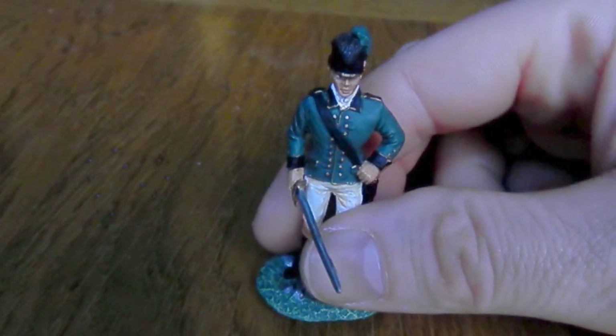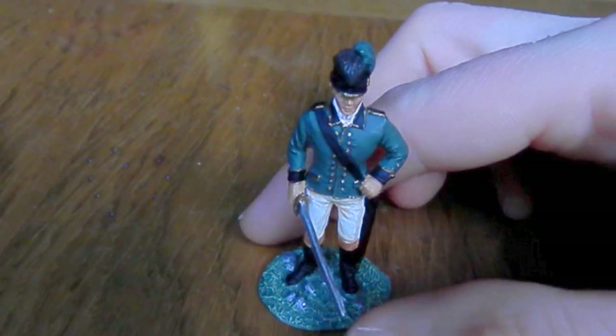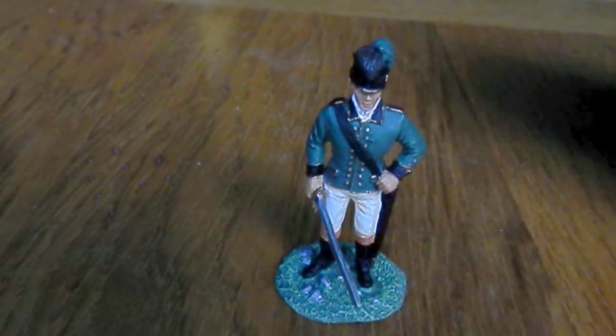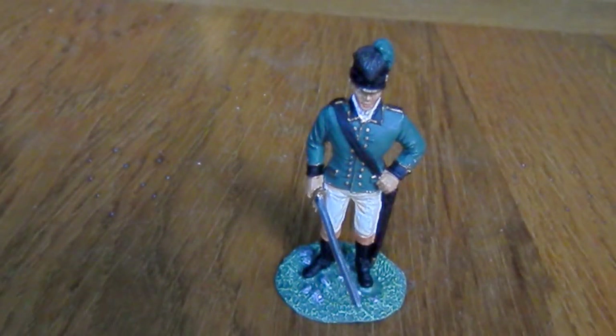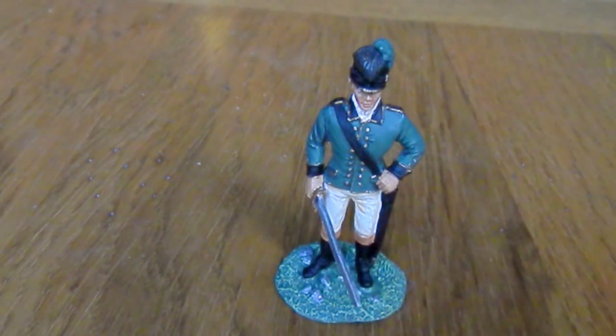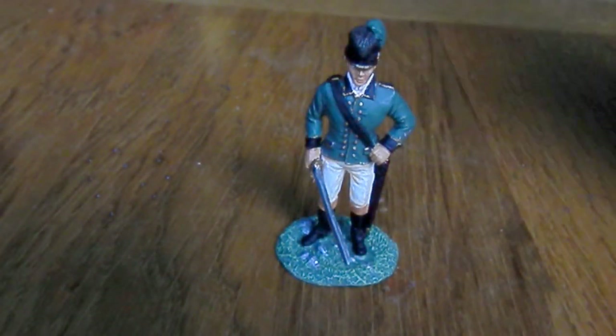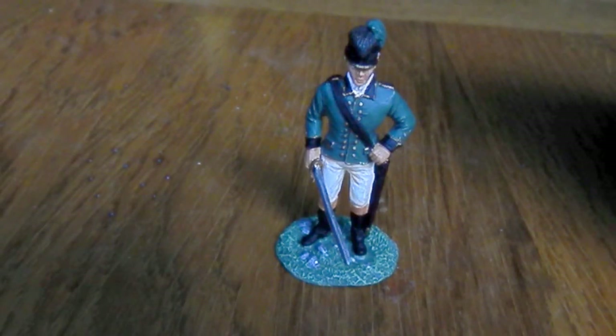Mainly because his bravery - even the Americans will agree - was pretty exceptional, and he was a very, very good soldier. He came unstuck at the end, losing at Cowpens, I think it was. He worked his soldiers too hard, drove them for days trying to catch the Americans, and by the time they got there they were absolutely knackered.